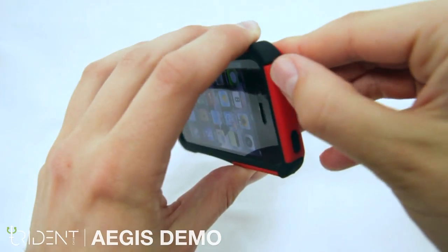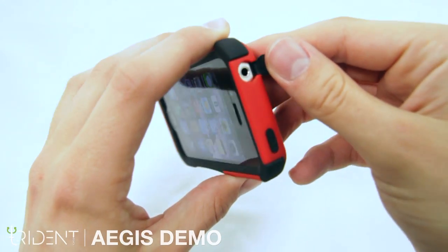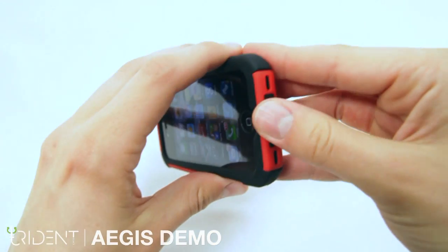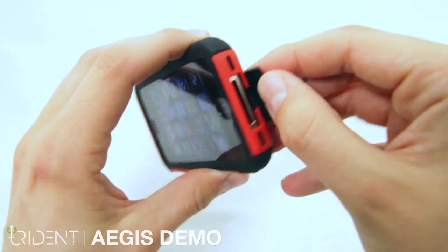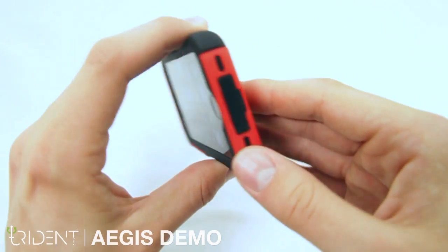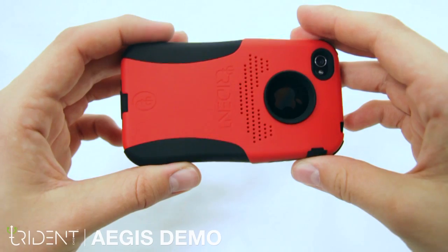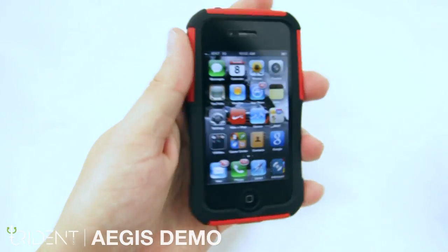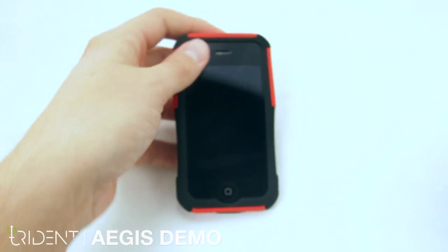On the top, the audio jack is protected by silicone yet retains easy access. The 30-pin adapter is also easy to access and protected by silicone once covered, keeping dust and debris out. The back ring serves as a grip on slippery surfaces. That's it for the Aegis for the iPhone 4.